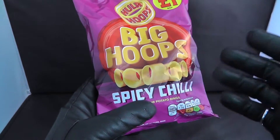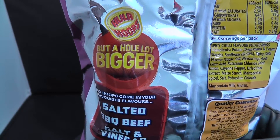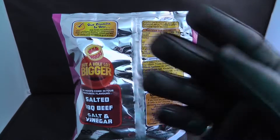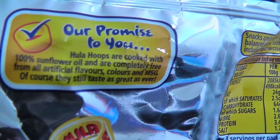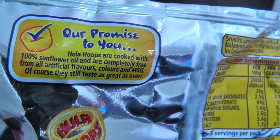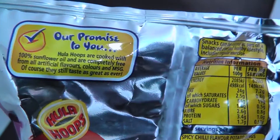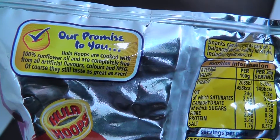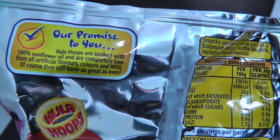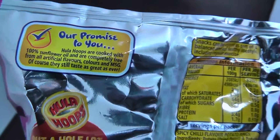Image not representative of actual size — they're basically saying this Hula Hoop might not be this big, so use your brain cells. It says it's the taste of a regular Hula Hoop but a lot bigger. And it says: 'I promise to you, Hula Hoops are cooked with 100% sunflower oil and are completely free from all artificial flavors and colors, and they still taste as great as ever.'